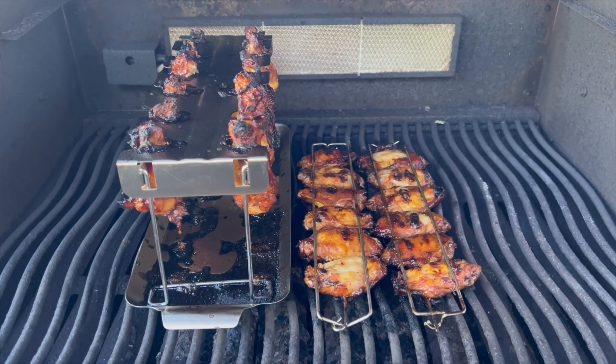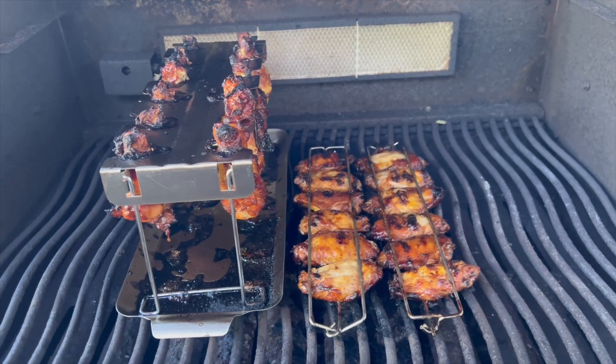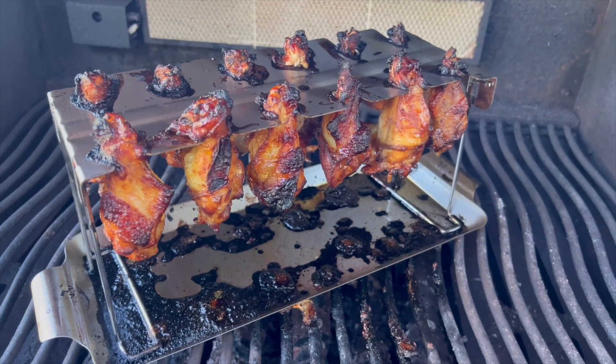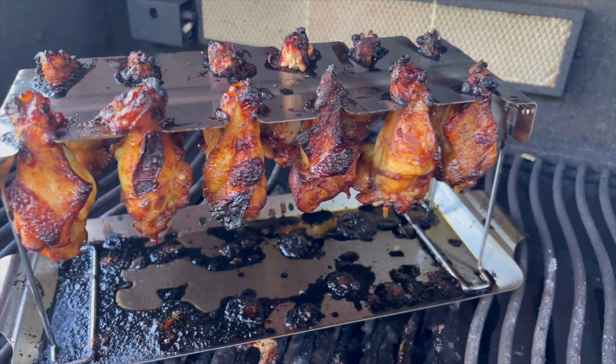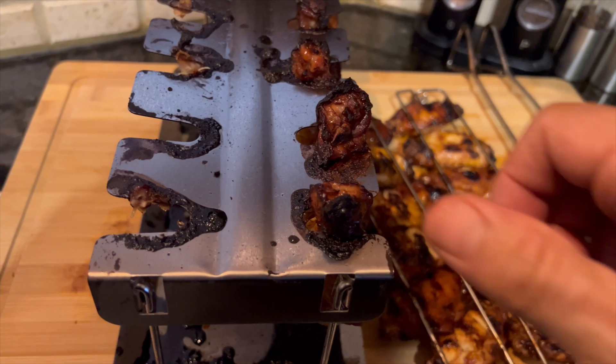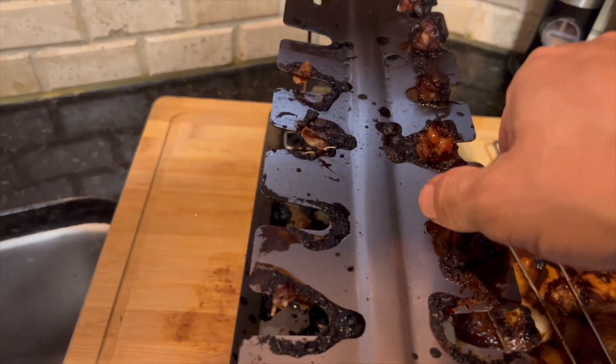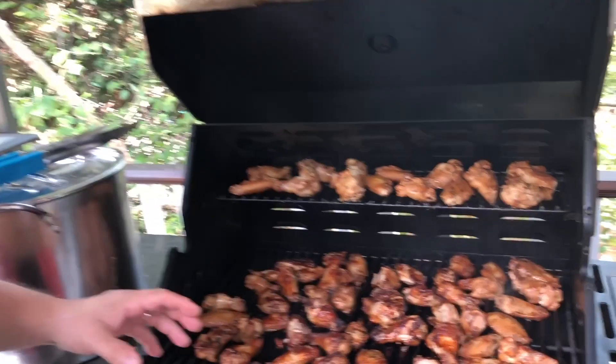I use this drumstick holder and the pan underneath really helps with flare-ups. You don't have any flare-ups because the flames are not in direct contact with the wings. To get them out, all you do is give them a little twist and pull. The thing folds up for easy storage.